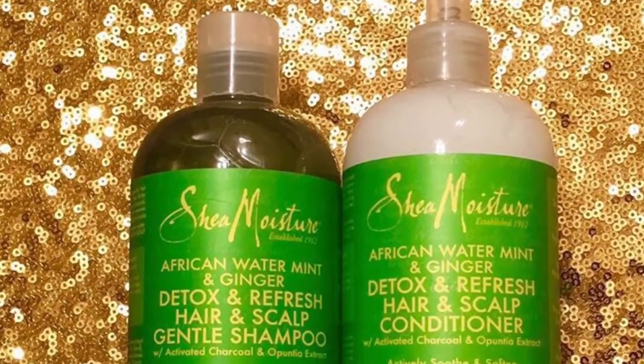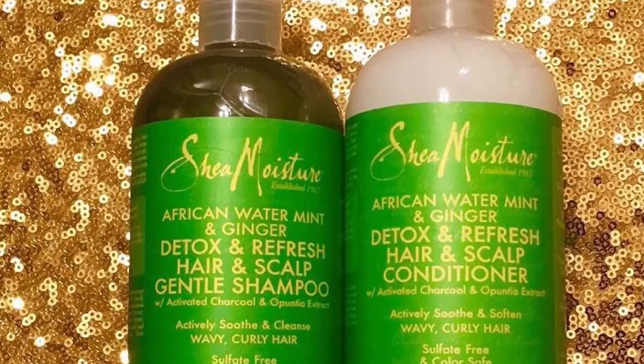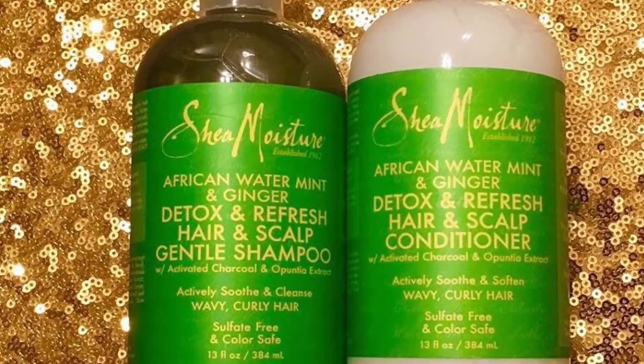First I washed my hair with Shea Moisture's African Water Mint and Ginger Detox and Refresh shampoo and conditioner.